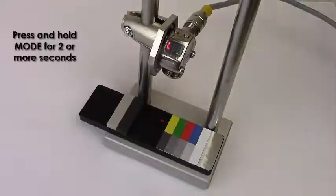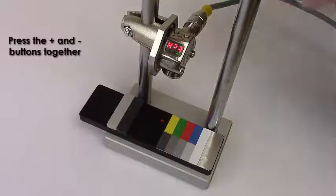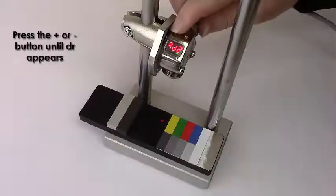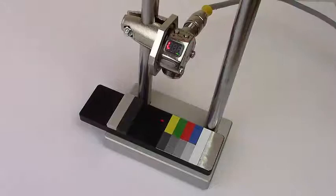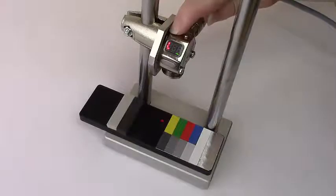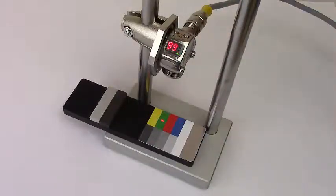Press and hold mode for two or more seconds. Press the plus button once and TEACH appears. Press the plus and minus buttons together. Now press the plus or minus button until DR appears. Press the plus and minus buttons together and hold for two or more seconds. Press and hold TEACH for two or more seconds. Present the green target and press TEACH again. The output will be on for all targets brighter than green.